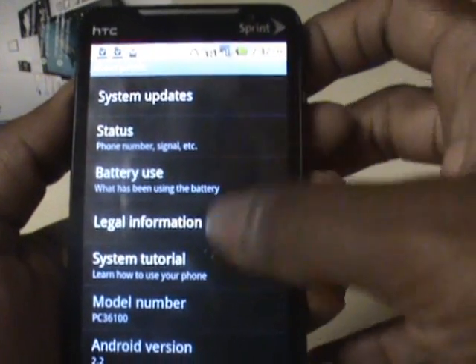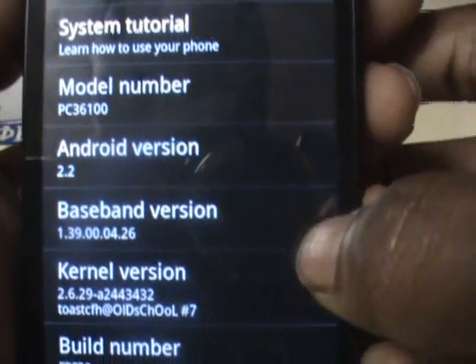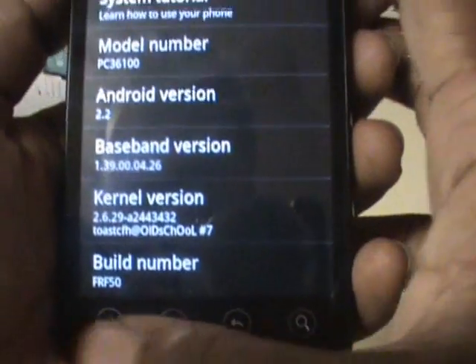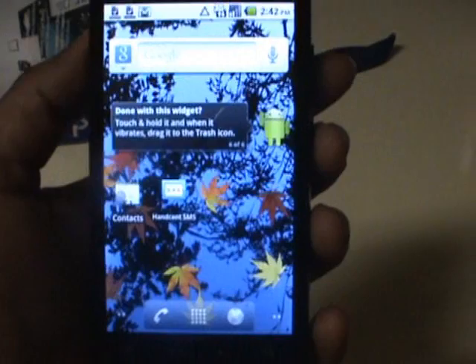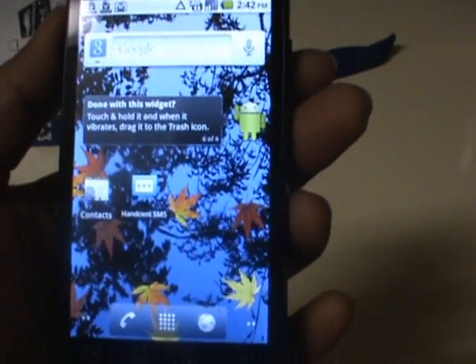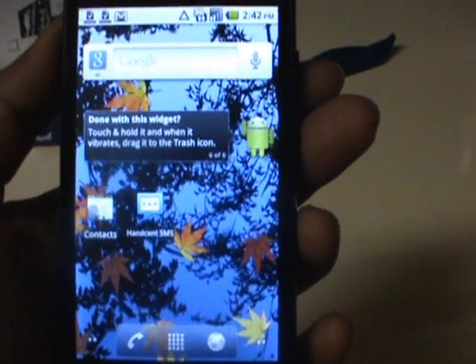Here's the About screen in Settings — you can see it confirms Android 2.2 with a custom kernel version. Other than that, I just wanted to give you a chance to see 2.2 on the Evo. Really looking forward to the official update or a better hacked version soon.